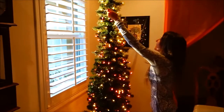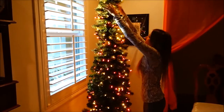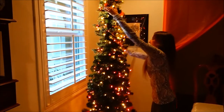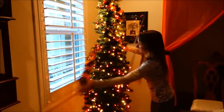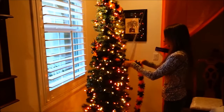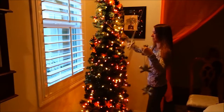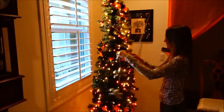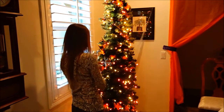They look like candy corns. I know. Aren't they cool? So, I'm going to get started. I have a pile of skeletons.